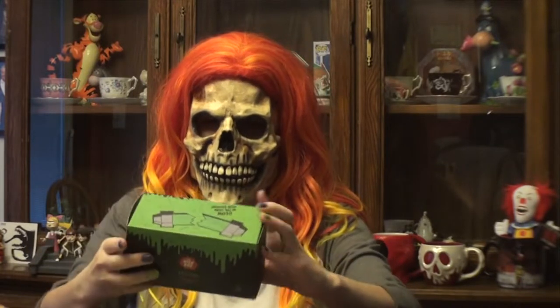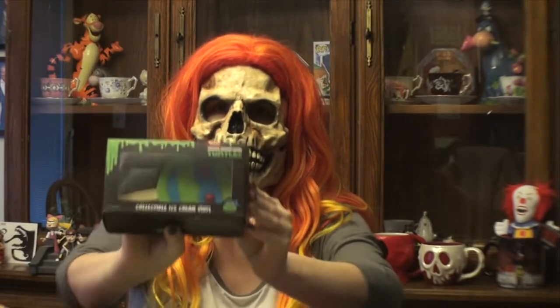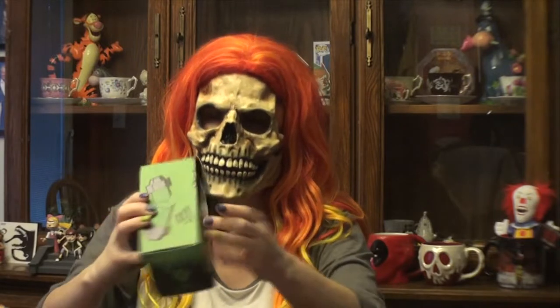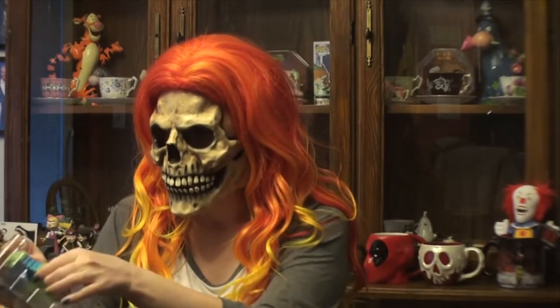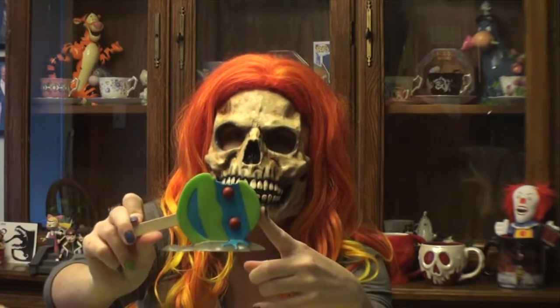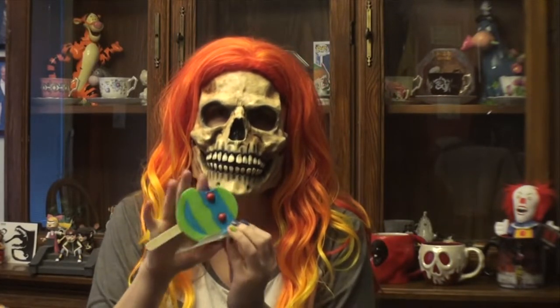Next, we have our vinyl figure. It looks like a Teenage Mutant Ninja Turtle ice cream. That's really cute. I'm going to take it out of the box. I love the Teenage Mutant Ninja Turtles — I remember growing up with them in the 90s. One of my favorites. This is super, super cute. I love this. Leonardo isn't one of my favorite turtles, but this is still pretty cool.